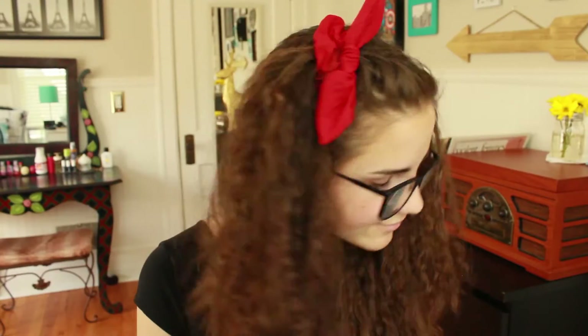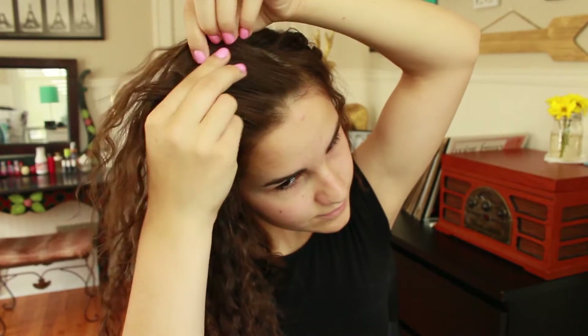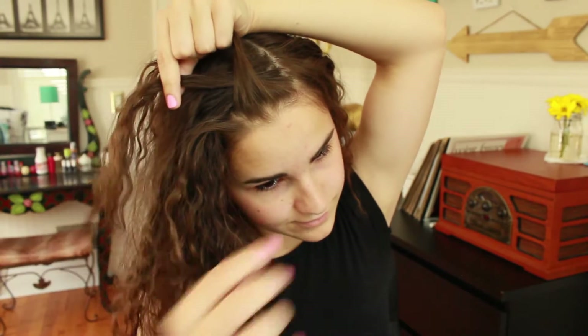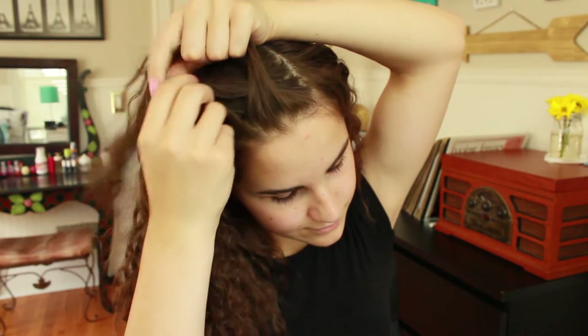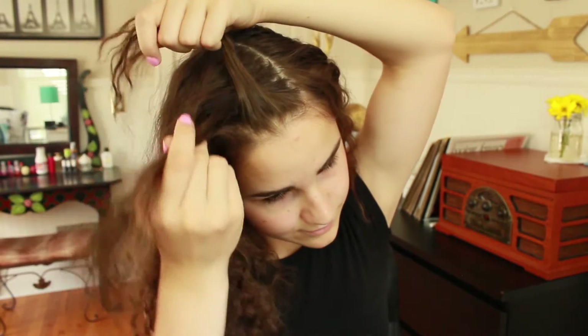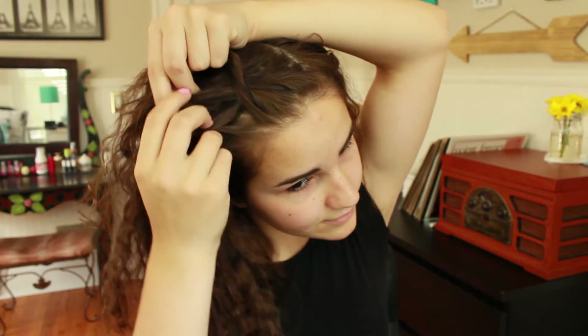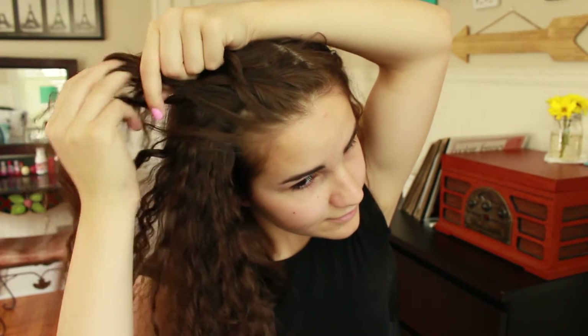Next we have a twist into a side half-up hairstyle. Begin with a side part and then take a section right at this part. Divide this into two. Take the front strand — the one closest to your forehead — over the back strand. Then start taking small pieces of hair, add them to the new front strand, and put them over the back strand. Again, take a strand from the front, add it to the front strand, and put this over the back piece.